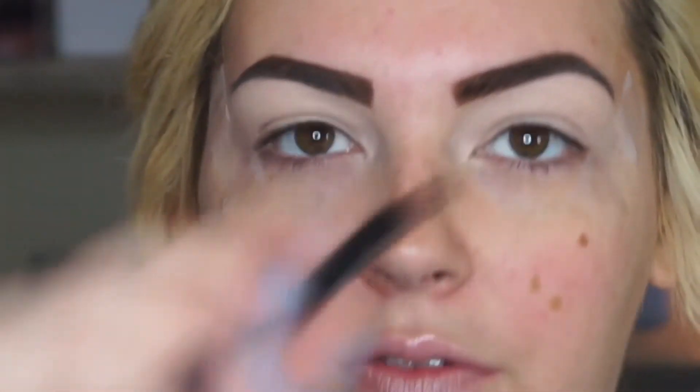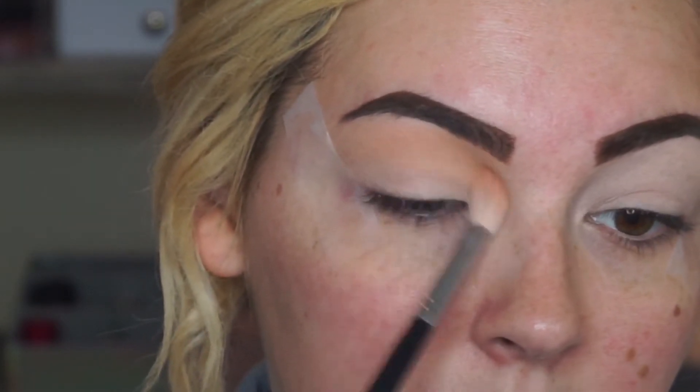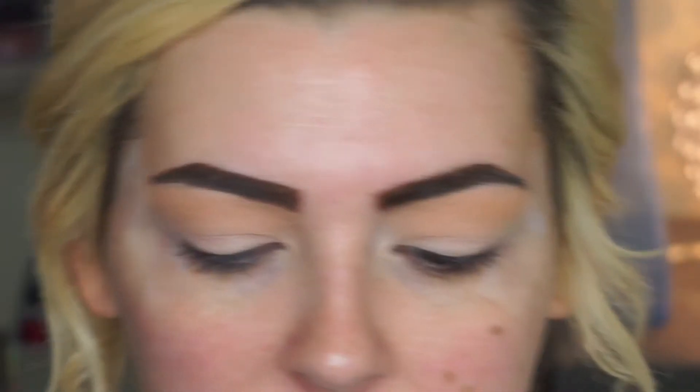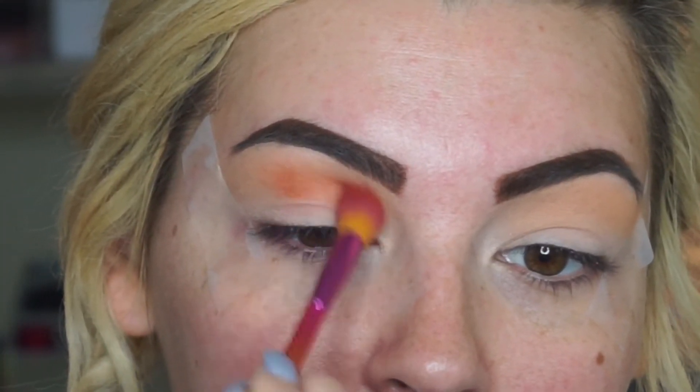I'm using my Morphe M441 brush. Now I'm going in with my Jaclyn Hill palette and going in with this kind of burnt orange color right here. I'm putting it above my crease — way above my crease — because I don't really have a normal crease, so it's hard to explain but I'll show you where I put it.